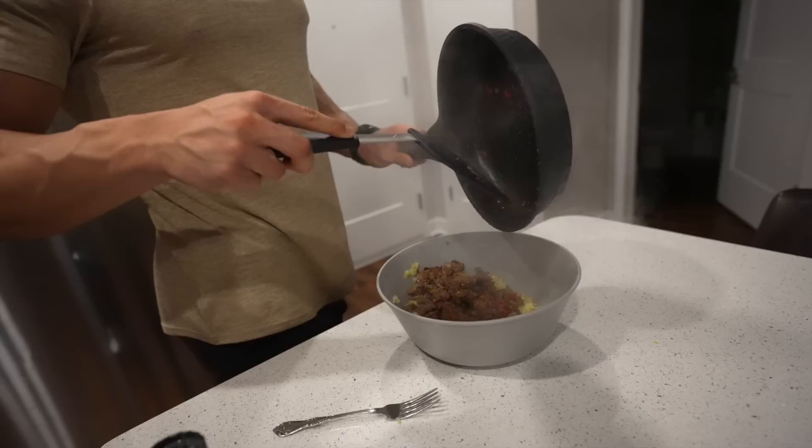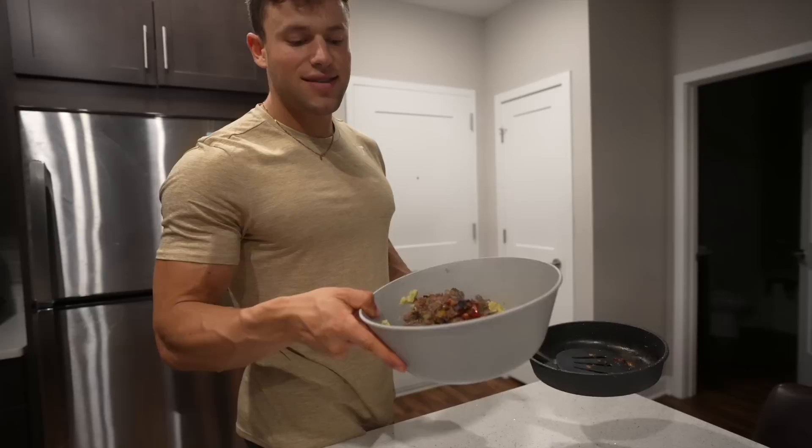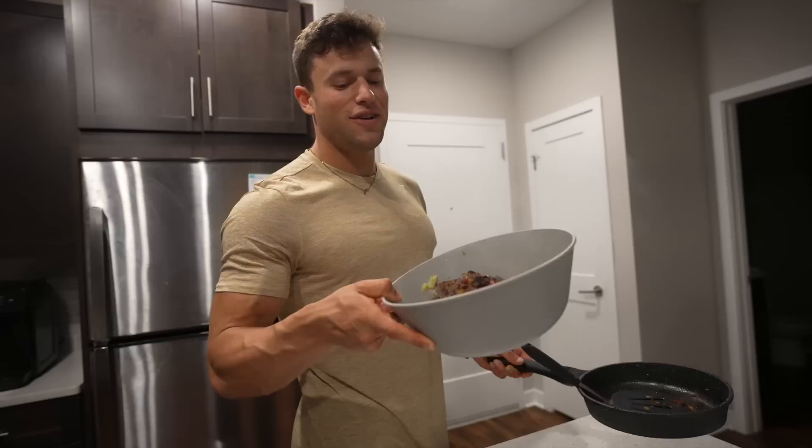For dinner we have 12 ounces of venison — 96% lean ground — with 400 grams of potatoes. This is the full day of eating post-show on a reverse diet. Meat and potatoes satiate me and finish off the day perfectly. Like, comment, subscribe — stay corn fed, catch you guys in the next one.